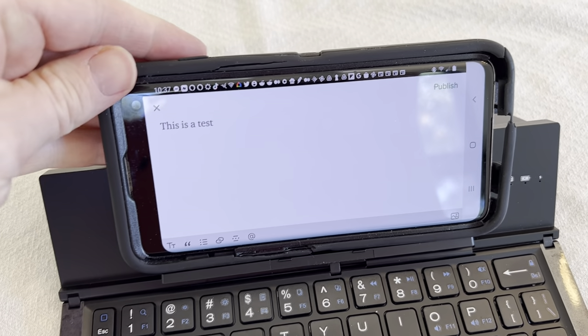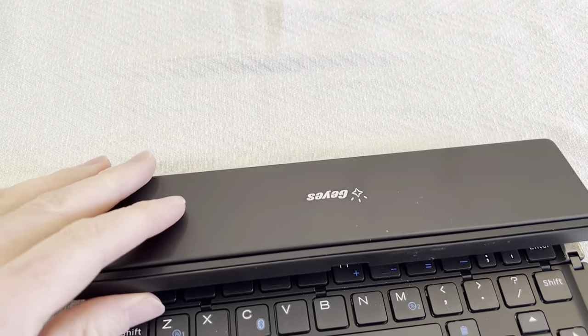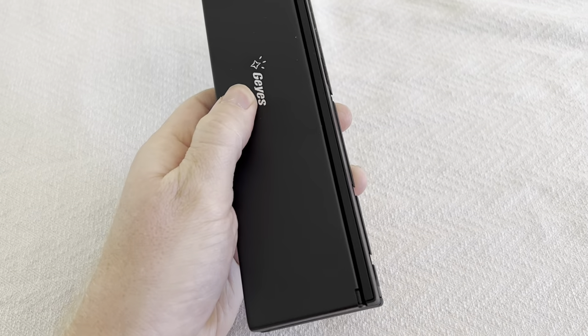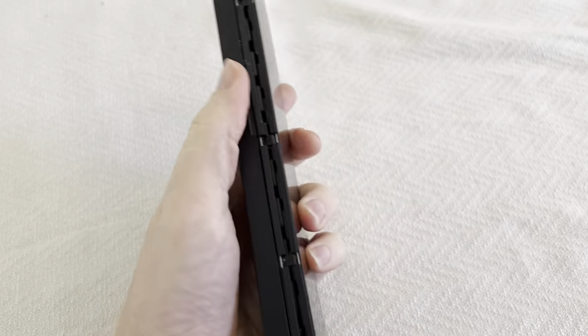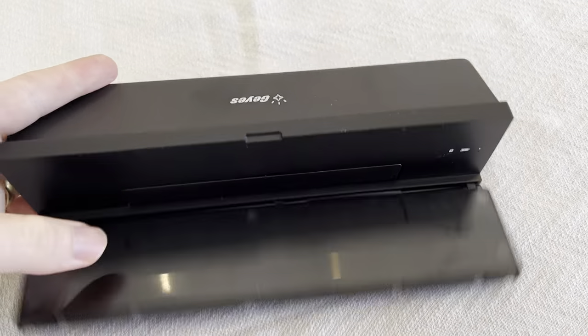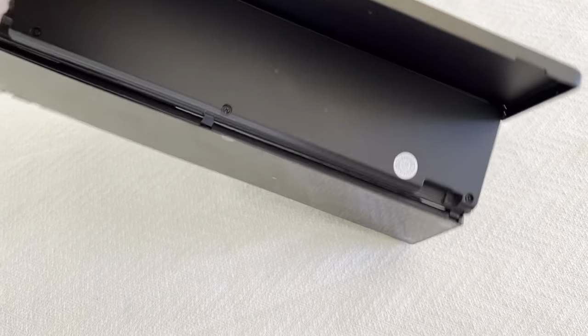The coolest thing is when you're done, you just remove the device and simply fold this down. The whole keyboard folds in, and the entire thing is this small to take with you — tiny, light, super easy. Then you can just pop it out and be ready to go and use this wherever you need to be out and typing.